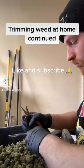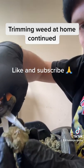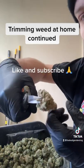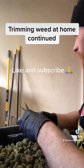Welcome back to Baked Gardening. Continued my trimming weed at home. Check this out — you can clearly see the crow's feet right there. You can kind of angle your scissors or use your thumb and then pop the main branch off. So that nug's done.